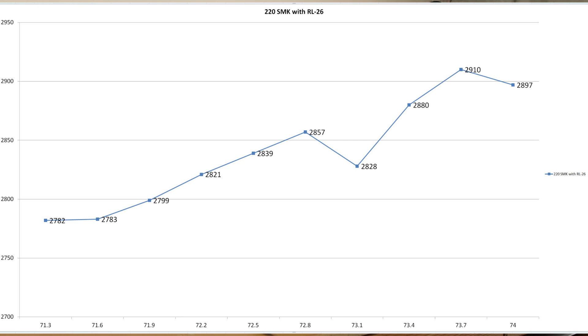The only real flat plateau that we see is way down at 71.3 and 71.6 grains. Keep in mind 71.3 grains is certainly not the minimum charge for this load, and that's one of the first things we're going to need to address. So there are actually three things we need to talk about.